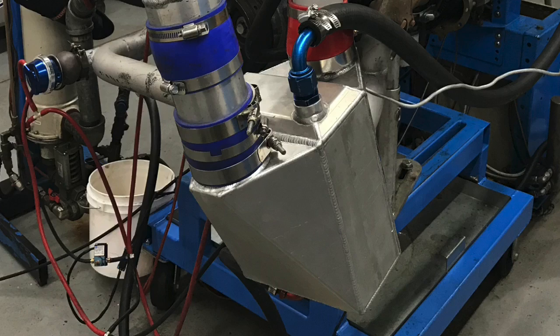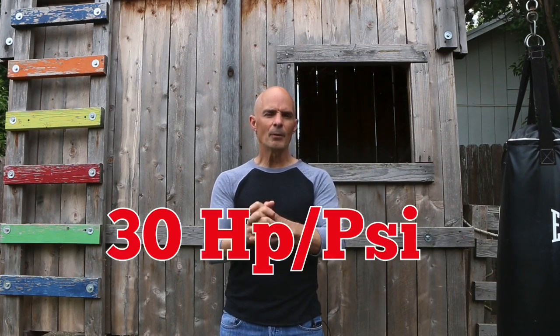So if we take our thousand horsepower S475, S480, 7875 and apply it to a cammed 5.3 liter that makes 450 horsepower, and we apply 14.7 pounds of boost from our thousand horsepower turbo to that 450 horsepower 5.3 liter — we applied one atmosphere in addition to the atmosphere that's already there — we're going to basically double the power output. 14.7 pounds on a 450 horsepower motor, we get 900 horsepower. That assumes the right amount of cooling with an intercooler, the right octane, the right timing and air fuel, but it's a pretty good gauge. So 14.7 pounds of boost on a 450 horsepower motor gets us 900 horsepower, which equates to right around 30 horsepower per pound of boost.